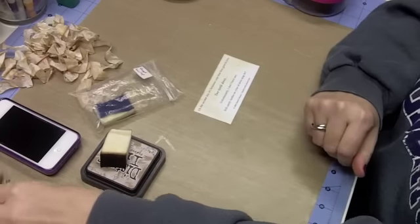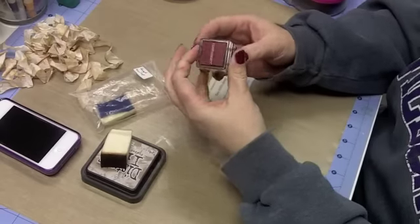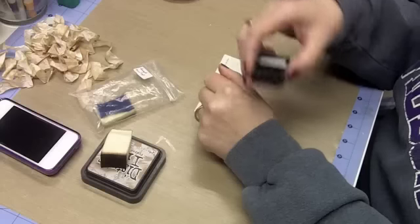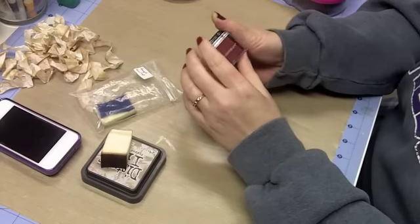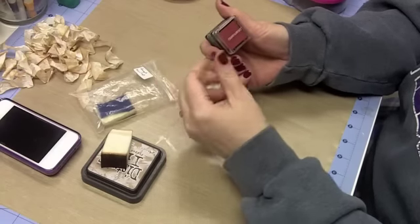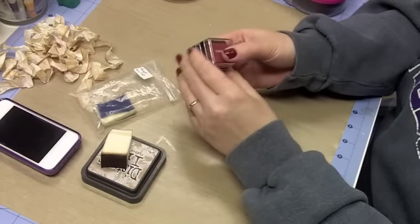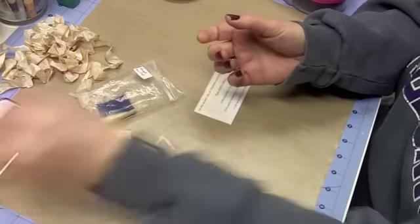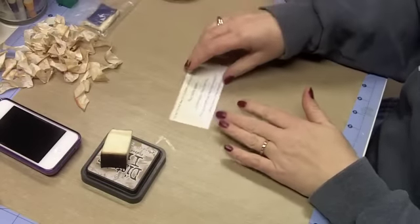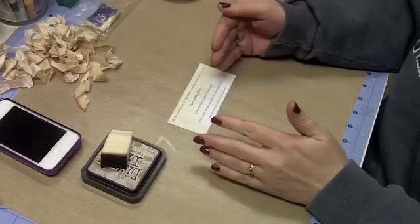Now yesterday I talked about using these small ink pads — pigment pads — and you don't have to use pigment. You can use dye ink pads and going around the edges of your piece of paper to distress it, to give it that more finished edge so you don't have that white edge showing. Well today the first technique I'm going to show you is a different way to distress. Now there are many ways to do this — I'm just showing you one today and I'll probably come back on a different day and show you a different technique.